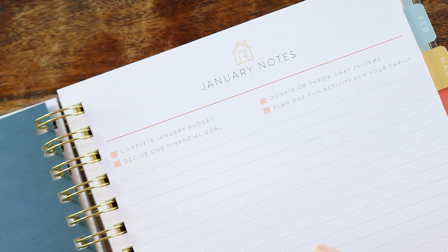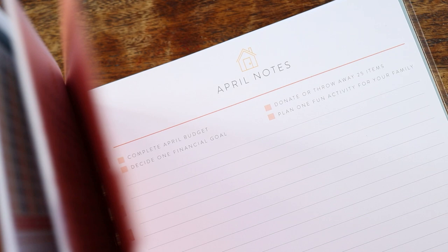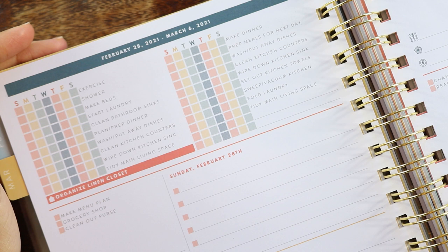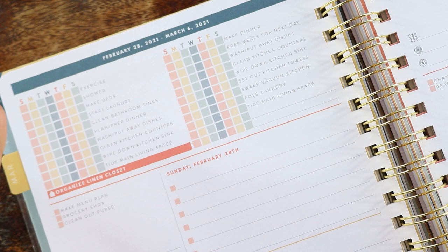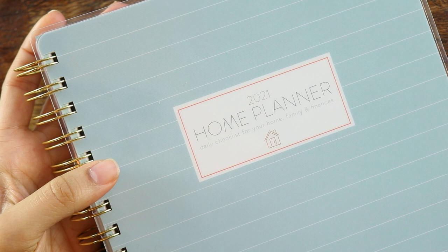However, if you like the idea of a home checklist but don't want to part ways with your current planning system and this layout isn't going to work for you, the other excellent option is that on her website they sell a bundle of home checklists separately that you can print out. You can put them in a separate home binder, or print them to size and add them to the planner you already own. I hope you guys enjoyed this video — like it if you did, subscribe if you haven't already. I'll talk to you in my next one. Bye guys!